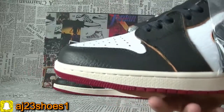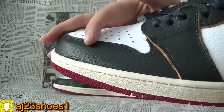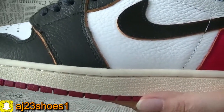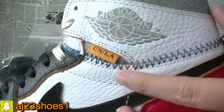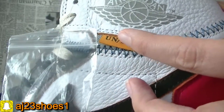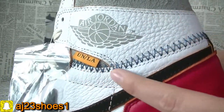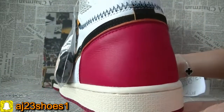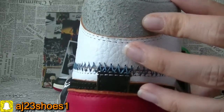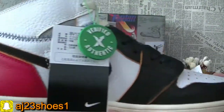Now check the details — you can see each part, the stitching and the quality of this leather, very perfect. You can check here, Air Jordan and this mark, the stitching, the back, this material. Now I wanted to show you the details on another side as well.